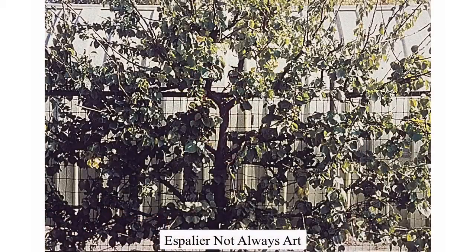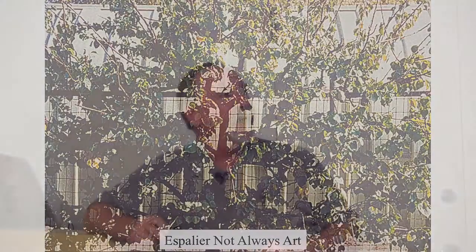Espalier is used as much for function as for art, but any espalier tree looks cool. This is about a 10-year-old apricot tree up against a chain link fence — just grown out along the fence, 8 feet high, 12 feet wide, no more than 12 inches out from the fence. Every branch, every flower, every piece of fruit on the tree gets an equal amount of air movement and light exposure. Good quality fruit comes from espalier trees.